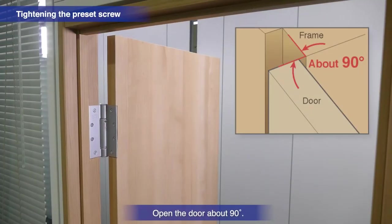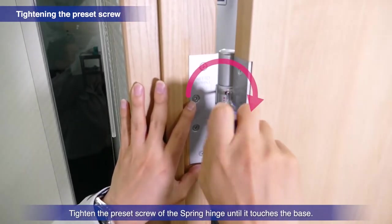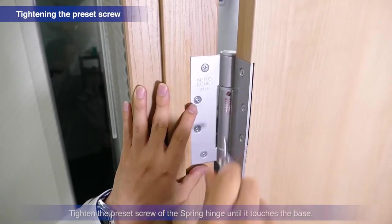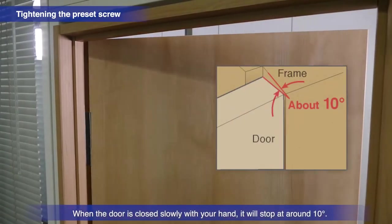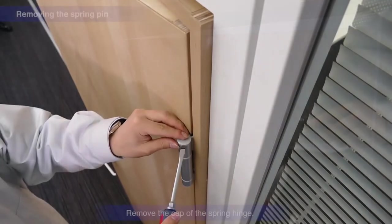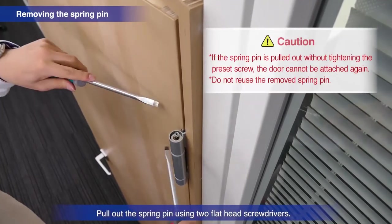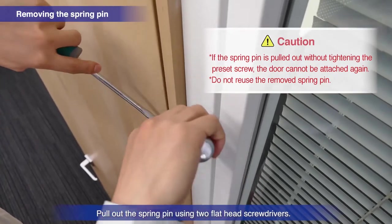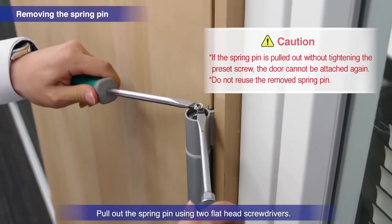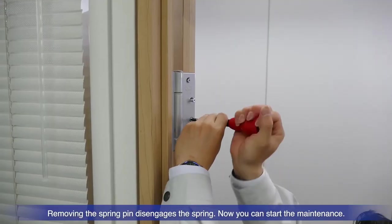Open the door about 90 degrees. Tighten the preset screw of the spring hinge until it touches the base. The door will stop at a roughly 10 degree position when closing. Remove the cap of the spring hinge and pull out the spring pin using two flat head screwdrivers. Removing the spring pin disengages the spring. Now you can start the maintenance.